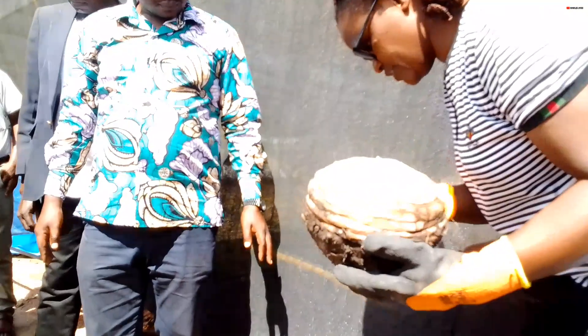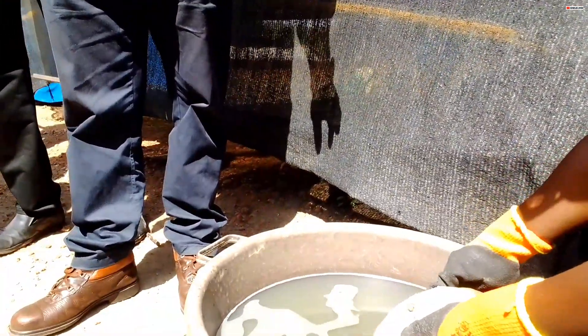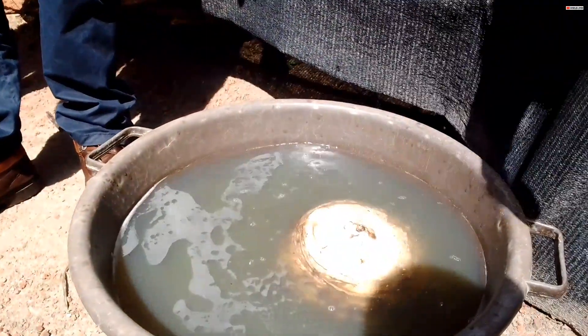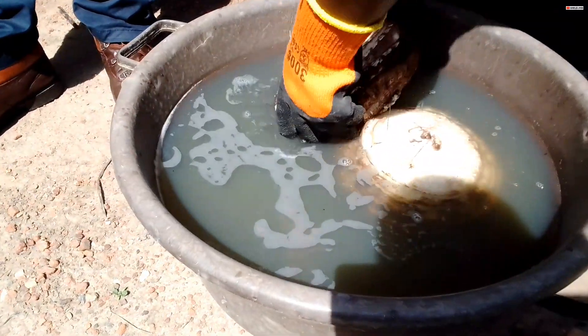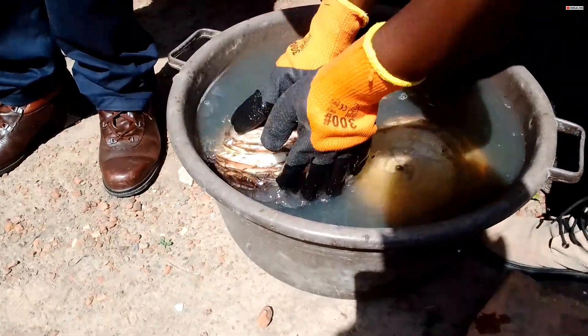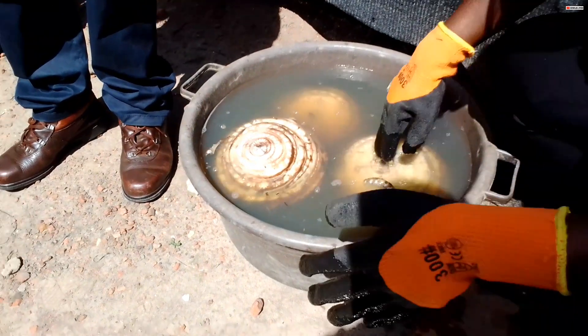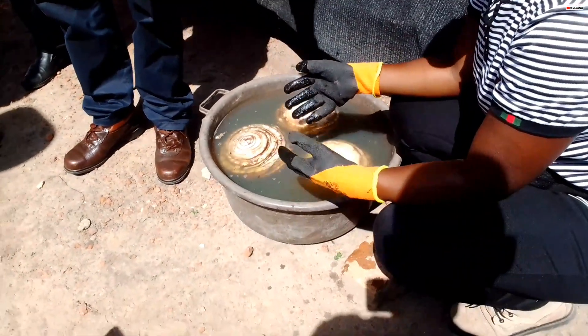So this is where we've mixed our disinfectants. You bring the prepared combs and you dip them. If you are doing it on a commercial, on a big scale, you have a big container that can accommodate. This is for demonstration — we have drums inside there.